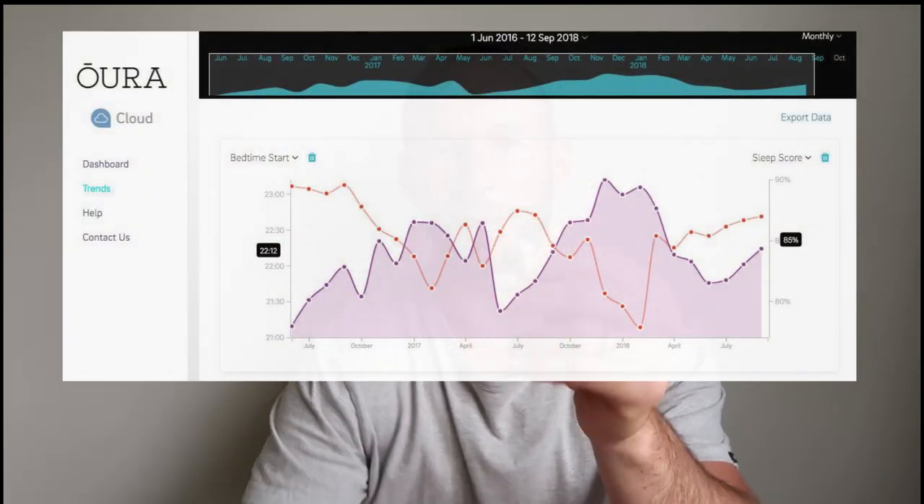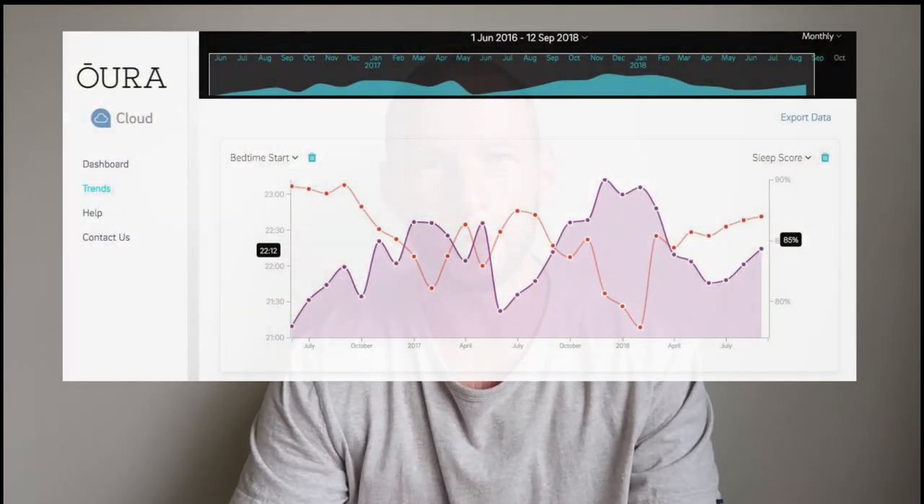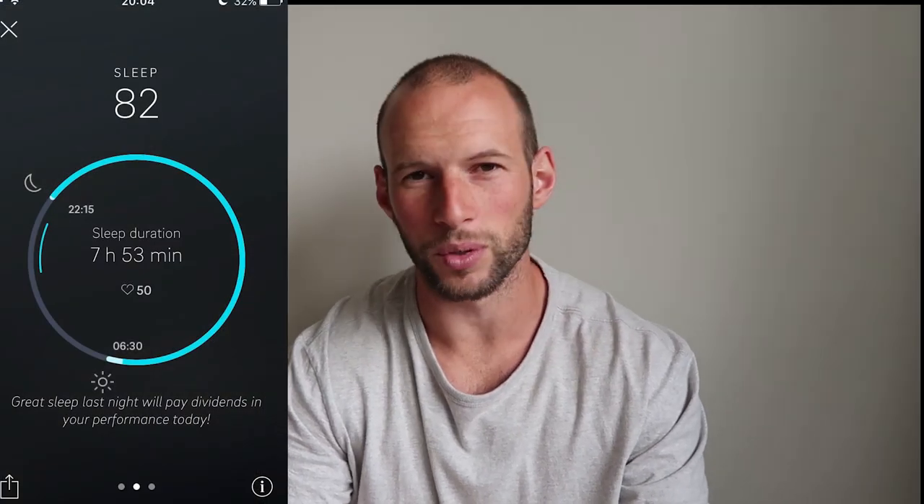What do I like? The design is very small and sleek, especially compared to the gen one ring which was very bulky. I also like the sleep tracking — it's very accurate. I've been using my first ring for about two years and the new one for a couple of months. You wake up, look at the data, and it matches what you'd expect. Overall it's a very good device for tracking sleep, and there's even been research confirming its accuracy.